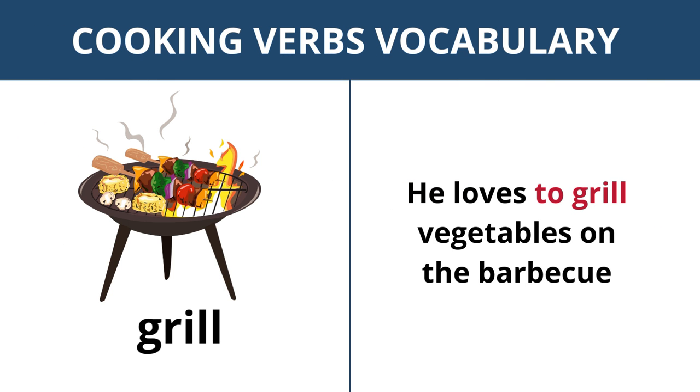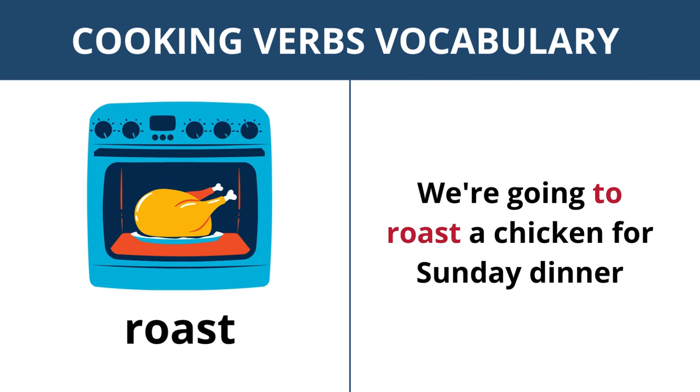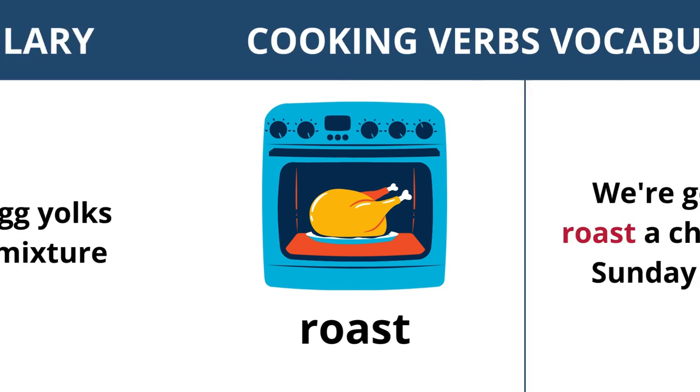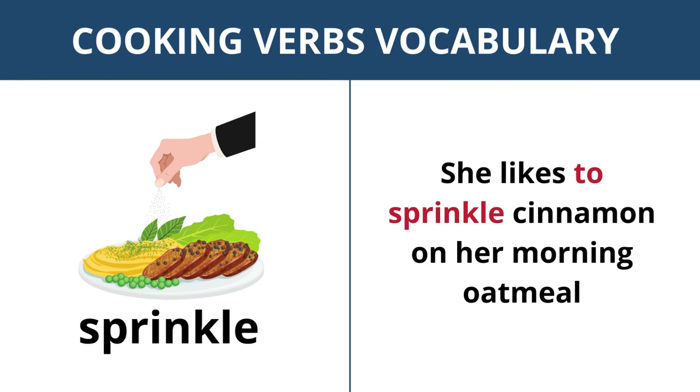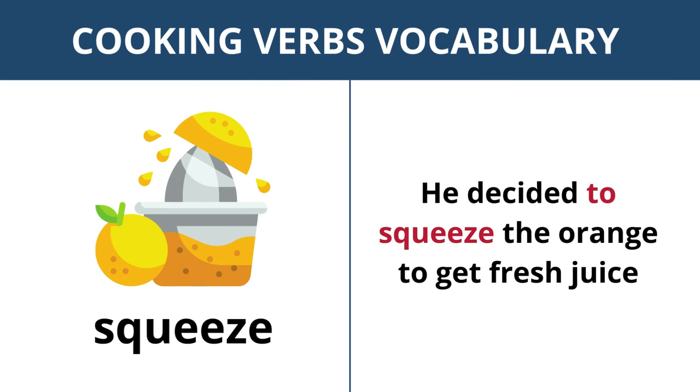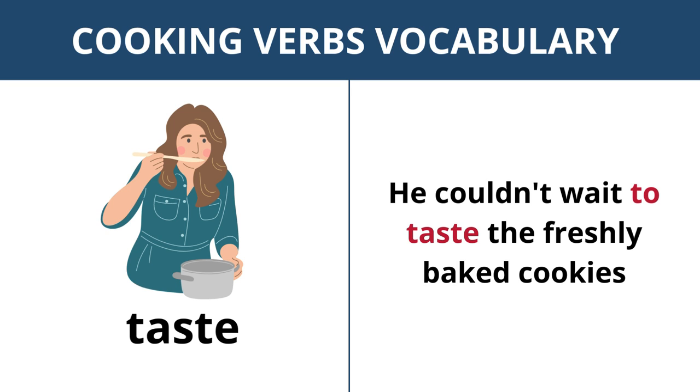Grill — he loves to grill vegetables on the barbecue. Roast — we're going to roast a chicken for Sunday dinner. Stir — stir the egg yolks into the mixture. Sprinkle — she likes to sprinkle cinnamon on her morning oatmeal. Squeeze — he decided to squeeze the orange to get fresh juice. Taste — he couldn't wait to taste the freshly baked cookies.